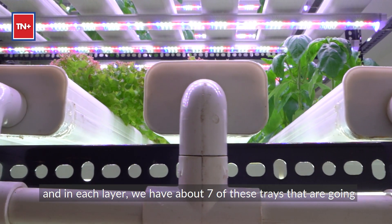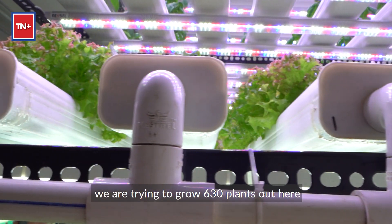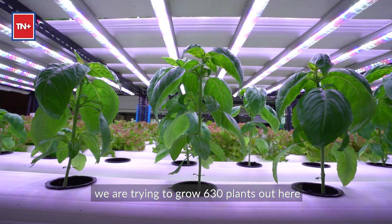In each layer, we have about seven of these trays going. What we're doing is trying to grow about 630 plants out here.